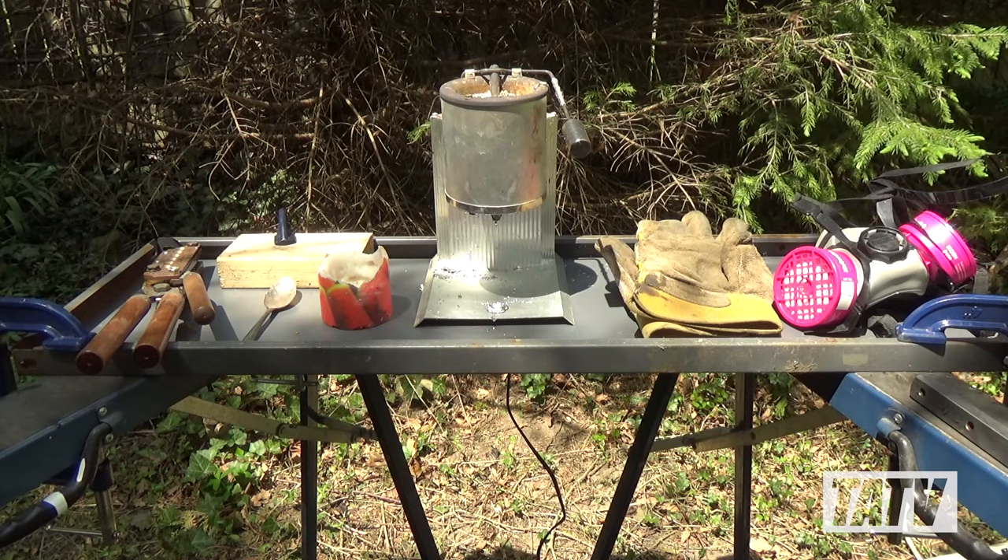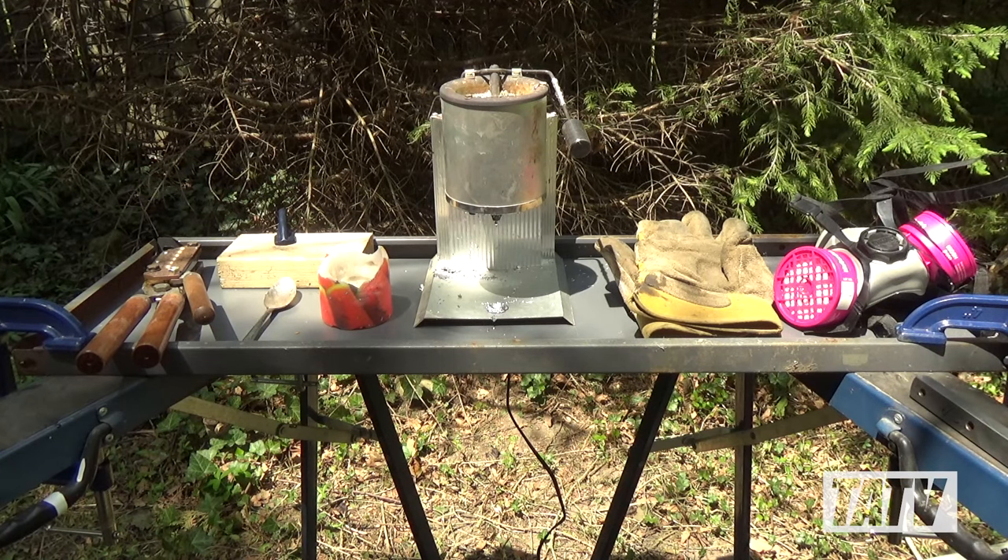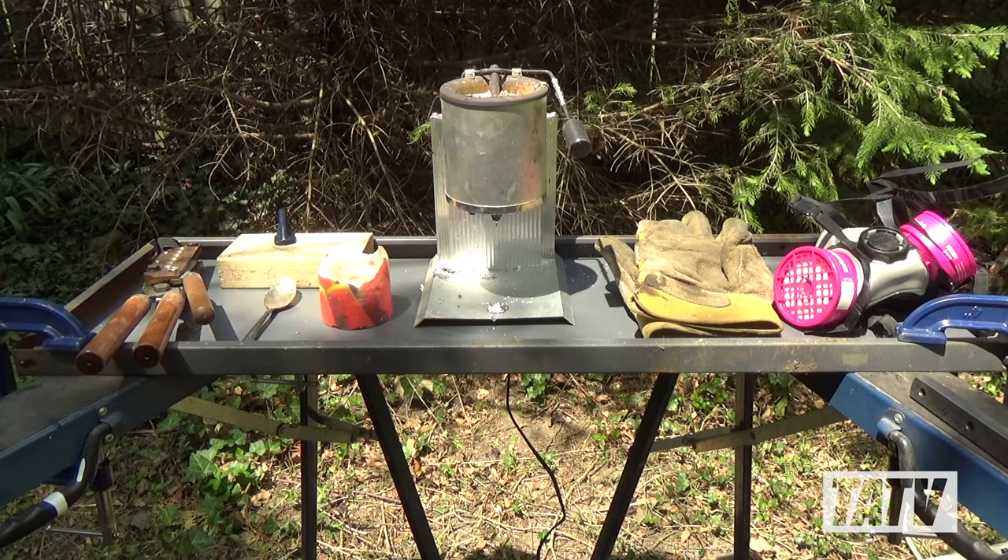Equally important is choosing a sturdy, flat, heat-resistant surface to work from. As you can see here, I use a simple setup consisting of a couple of metal sawhorses with some old metal shelving as a table surface. Whatever you use should be stable and able to hold 20 or more pounds, as lead adds up quickly.